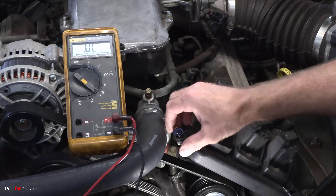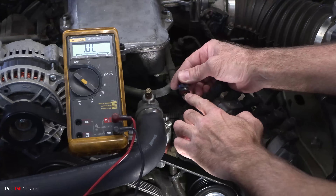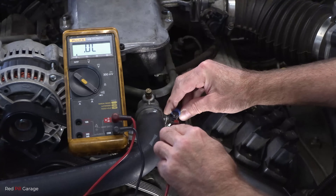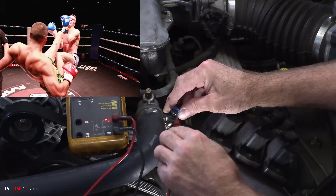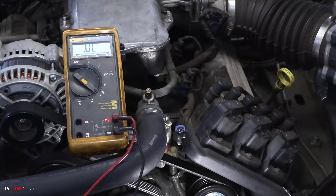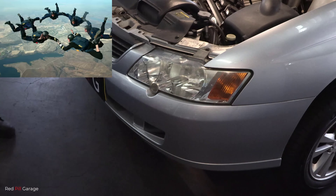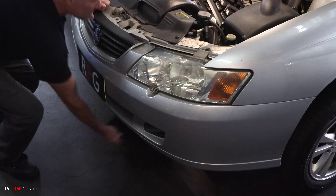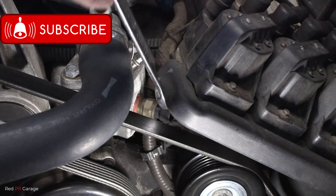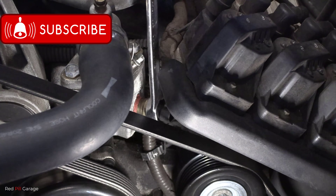We're going to turn the multimeter down to the continuity setting. Next, make sure you turn the ignition switch off — that's the ground side of the circuit. You're going to hear a beeping noise, and that means we have good continuity. Continuity refers to something occurring in an uninterrupted state. So we know we've got a good earth and good voltage supply, meaning that part of the circuit is all OK.